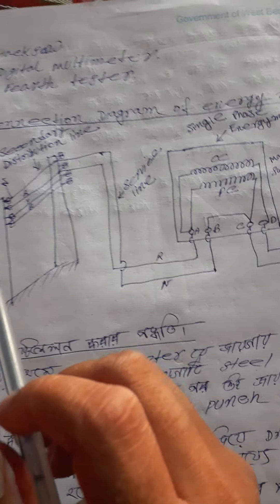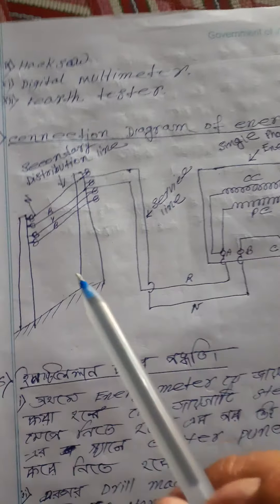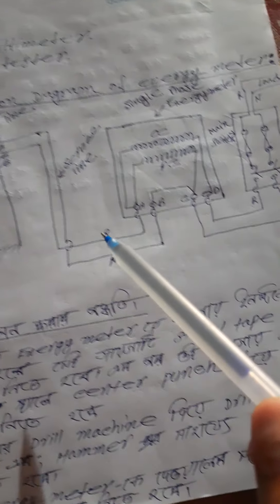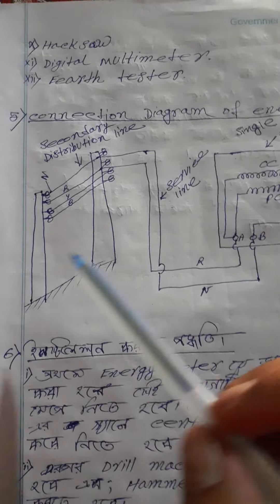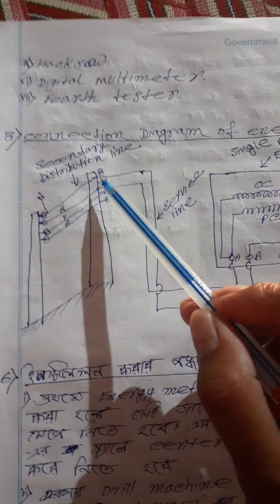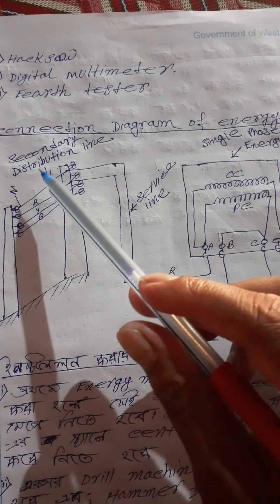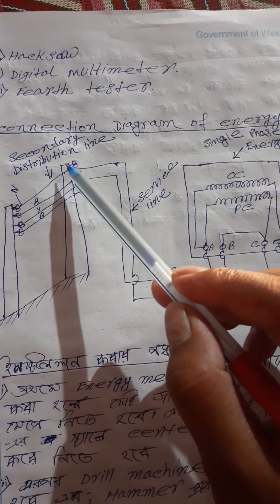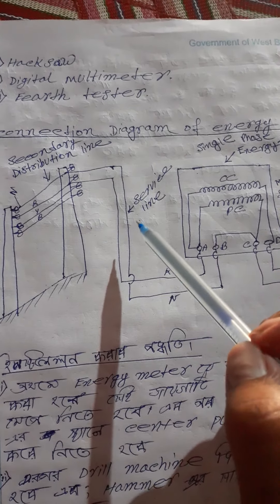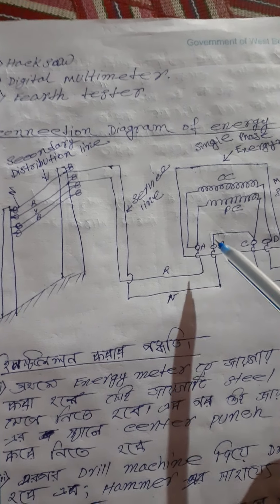Connection Diagram of Energy Meter — यह Energy Meter Install करने का Circuit Diagram है। यह Secondary Distribution Line है — Secondary Distribution Line, Three Phase, Four Wire। सबसे ऊपर Neutral Wire है, जहाँ से हमारा Neutral Wire connect किया गया है। Energy Meter को Distribution Hall में दिखाया गया है।